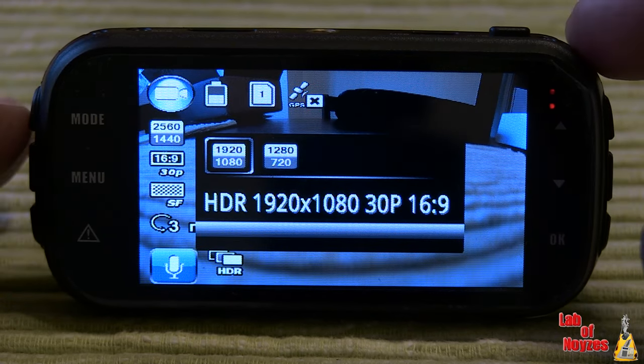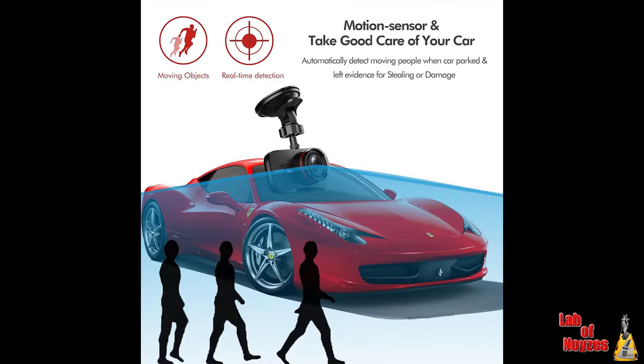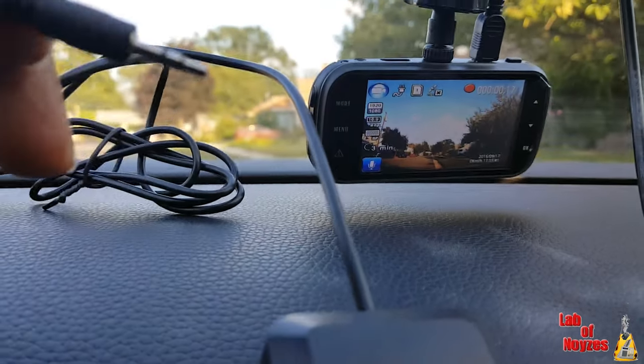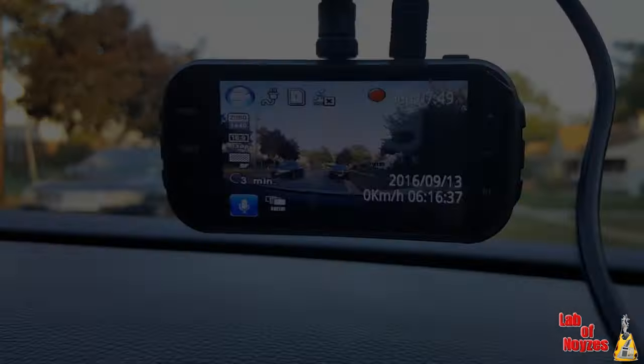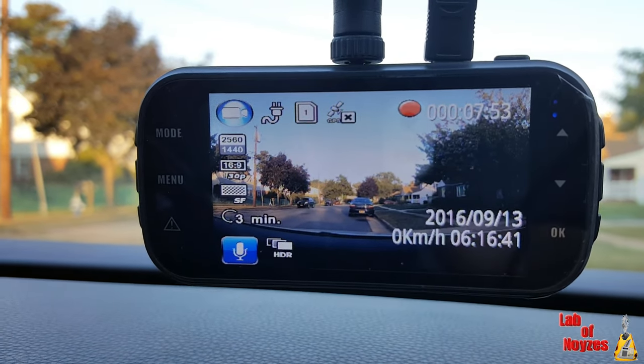This particular unit comes with an impressive array of features. It has a 170 degree wide viewing angle, motion detection which will activate whenever something comes into its field of view, a GPS module you can attach to keep up with your location, and on the rear there is a 3 inch LCD screen.